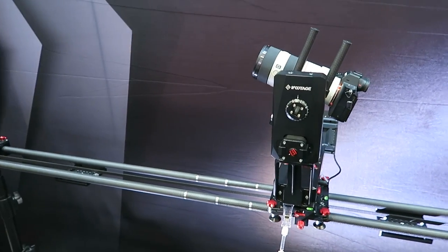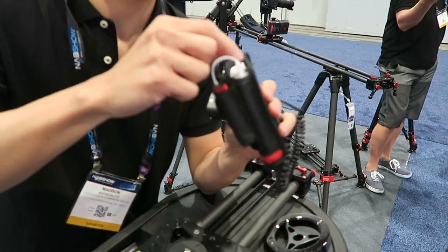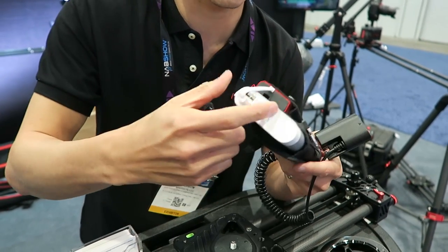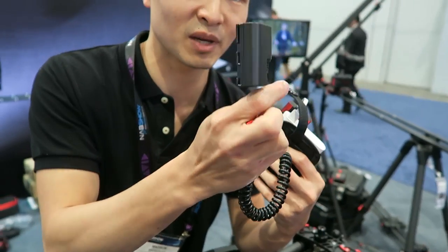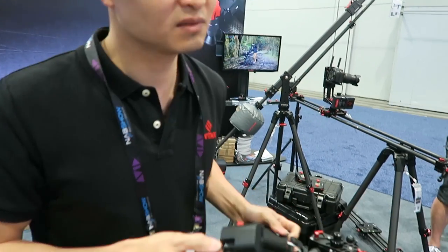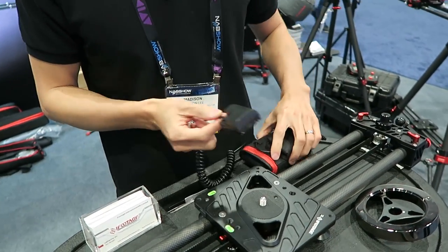They also have an interesting new power solution. If you're doing time-lapse shooting, most often the problem with overnight time-lapse is that your camera batteries run out first. With this iFootage power converter, everyone nowadays has a power bank, so you can convert any power bank into this converter and use multiple different dummy batteries to plug into your camera, so it lasts for hours. They support Canon, Nikon, Sony, and Blackmagic — so it's good for anyone doing an overnight shoot or full-day time-lapse.